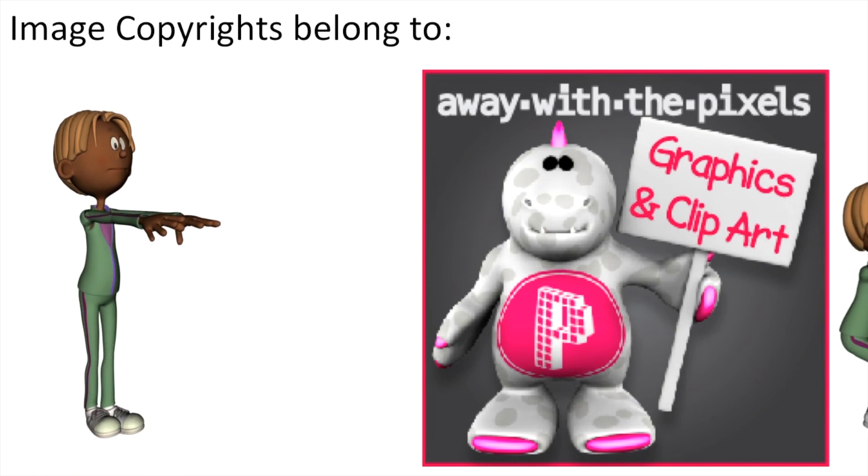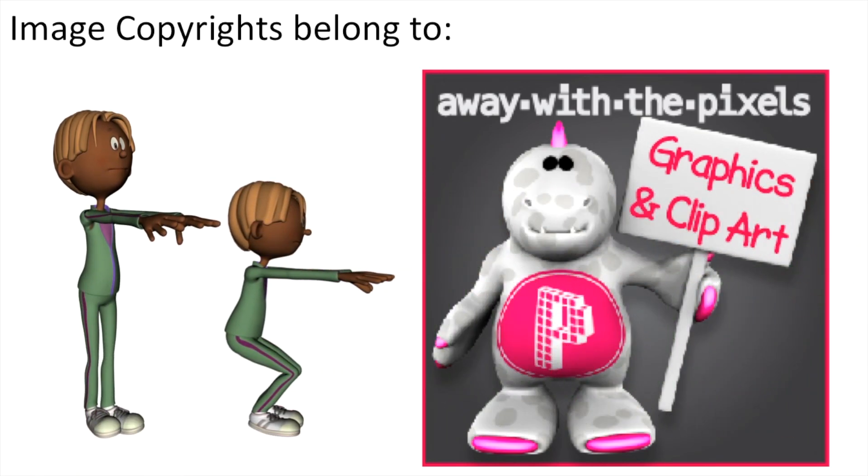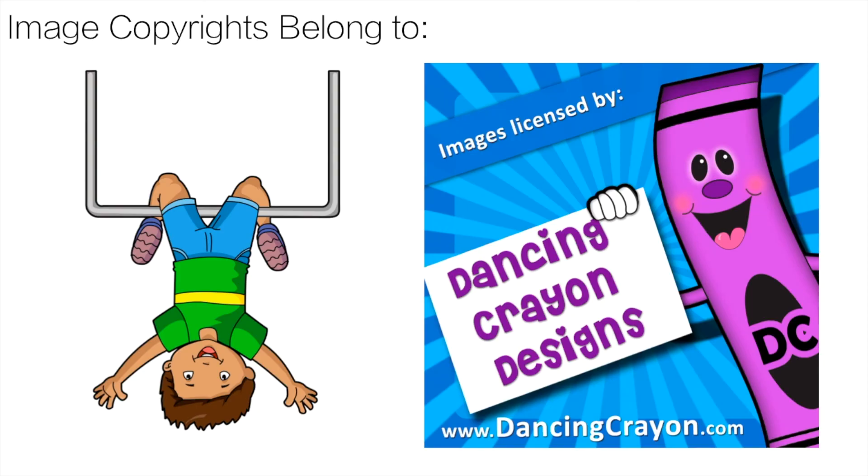Thank you to Away With The Pixels for the great clip art — the link for the store is in the description below. And finally, the clip art that you saw for the boom cards belongs to Dancing Crayon Design. That link is in the description as well.